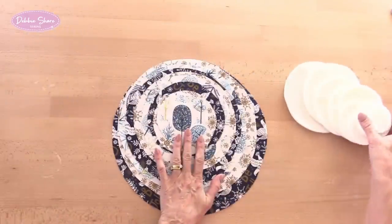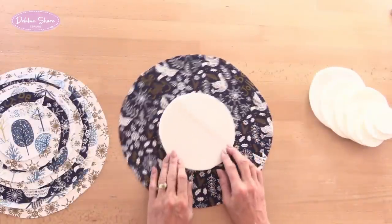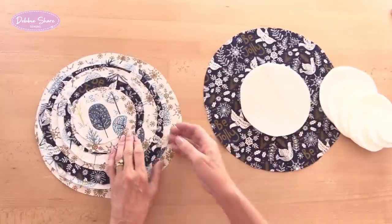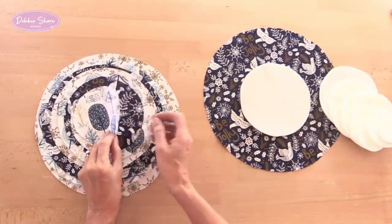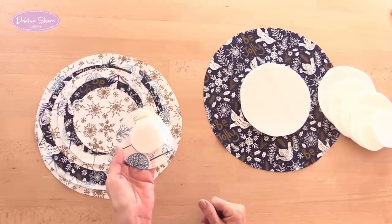I have nine fabric circles and these are twice the size of the foam. So my largest foam is six inches and this fabric circle is twelve inches across, and the same all the way down — eleven, ten, nine, eight, seven, six, five — and the smallest one is four inches across, which is twice the size of my two inch foam circle.